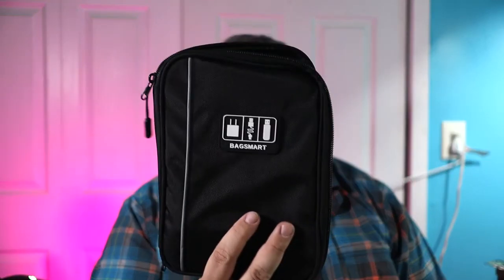At the time of this video this thing was under $15, so check out the links below. Any techie person would really enjoy this — if you've got a smartwatch, smartphone, and earbuds, it works great. That is the BagSmart Electronic Organizer.